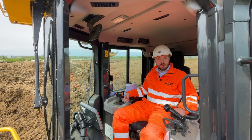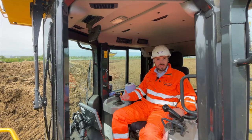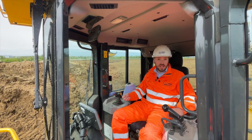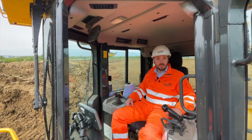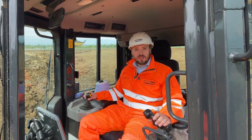So that's the Komatsu D71 PXI. You have the option of the PX if you don't want the intelligent system, or the EX or EXI depending on trackpads and intended use. For more information, just go to the Marabini Komatsu website and search for the brochure on the new D71.